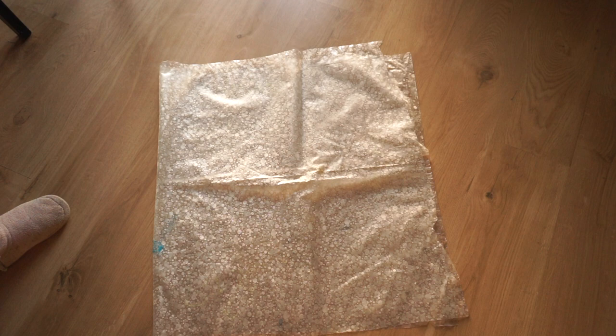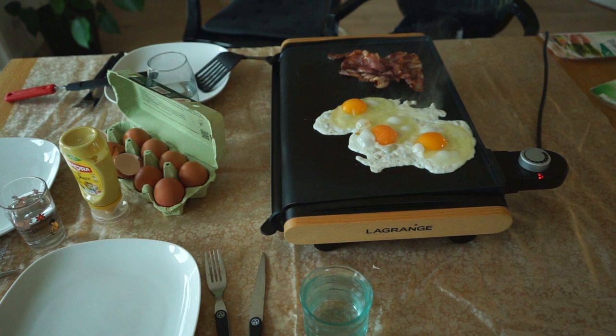One I use under the Christmas tree rug so the humidity doesn't make marks on the wood floor. Another piece is used as a tablecloth when we do brunch and the grease from the bacon is going everywhere.